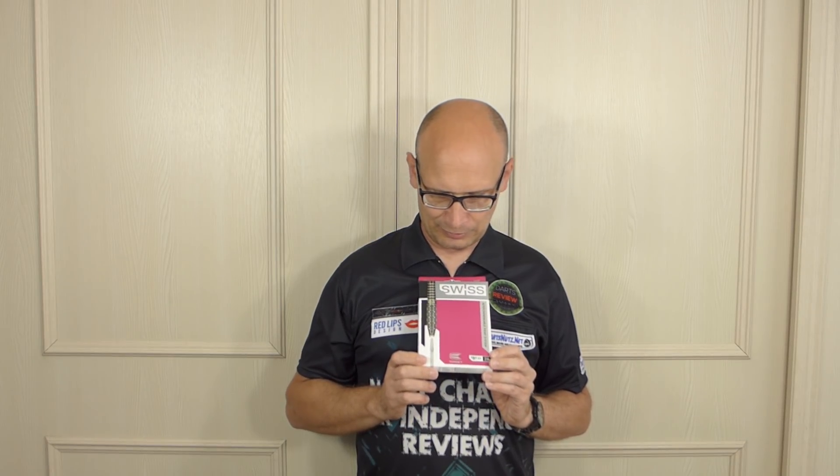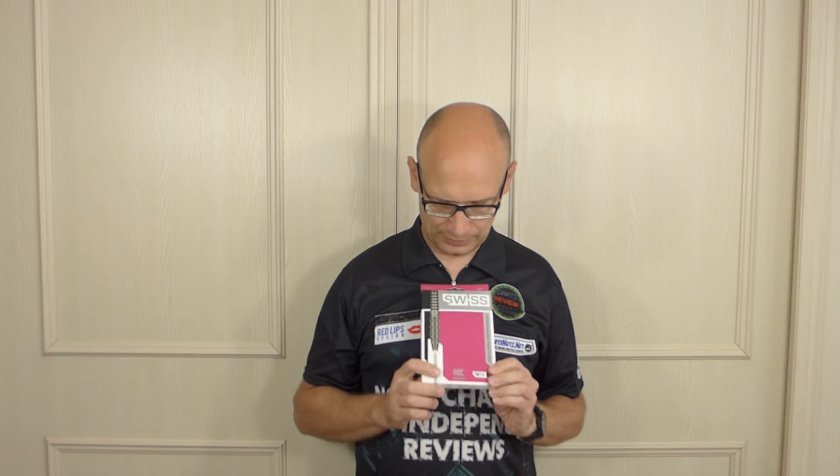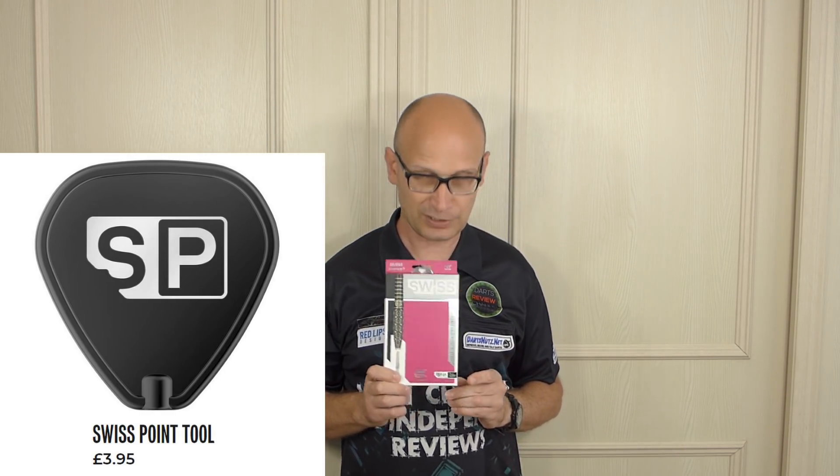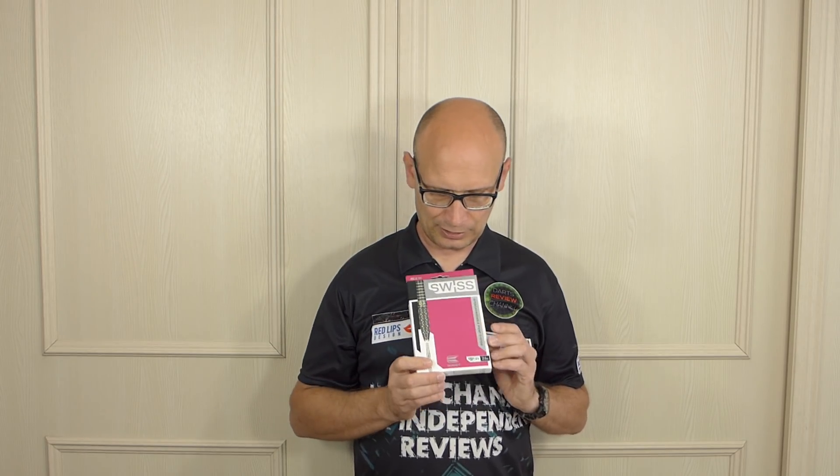You have already seen the launch videos and the pictures on social media. Target phoned me last week and asked what I thought about the launch and specifically about the new points. I said I wasn't really that impressed because it's not a new idea — interchangeable points have been out for a long time. I've got lots of old vintage darts with different interchangeable point systems. But what Target have patented is the actual way the point fits into the barrel and the way it's machined — I'll talk about that when I show you a close-up.